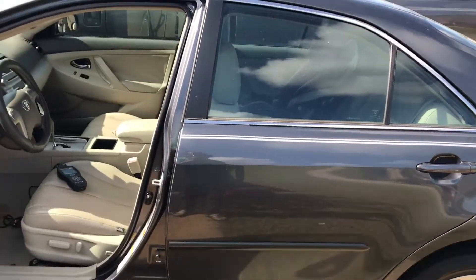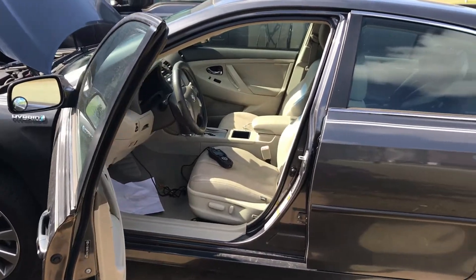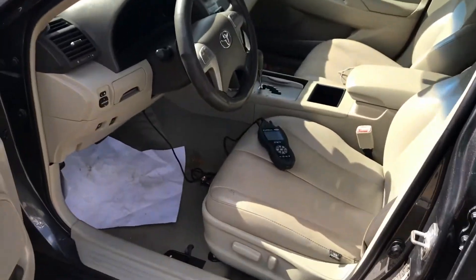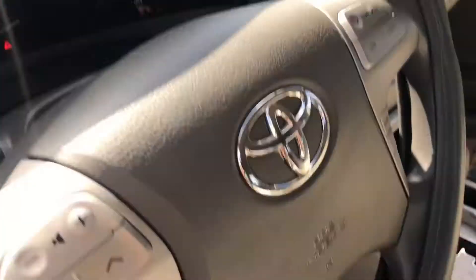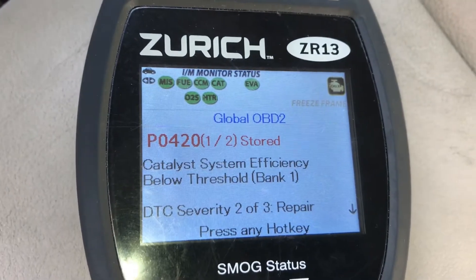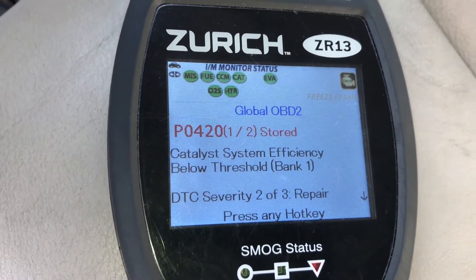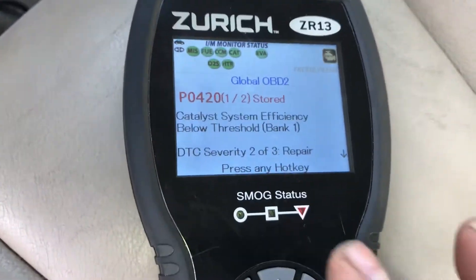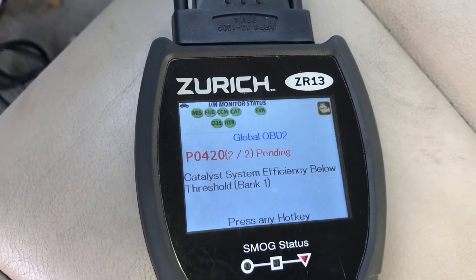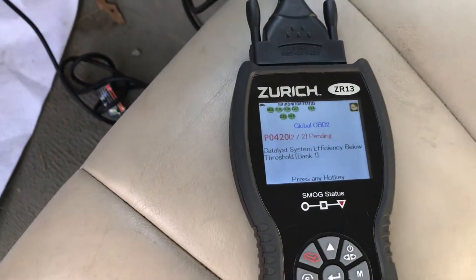Hey guys, this is an easy fix. I'm working on my 2009 Toyota Camry Hybrid. I got a check engine light on, put a scanner on, and this is the code I'm getting: P0420 — catalyst system efficiency below threshold, bank one. I'm going to show you where the problem is and how to fix it.